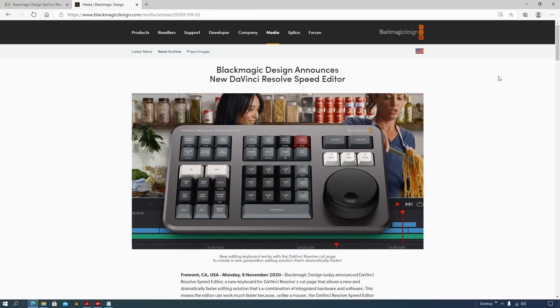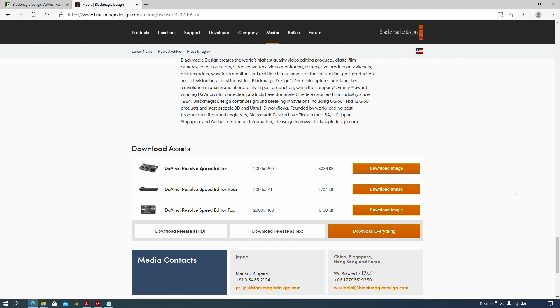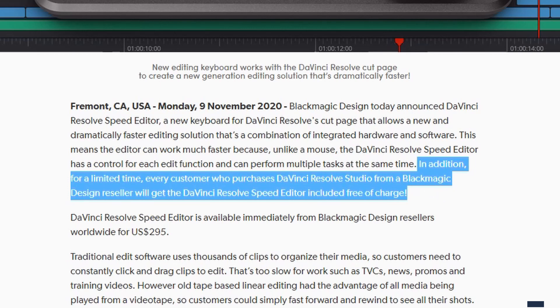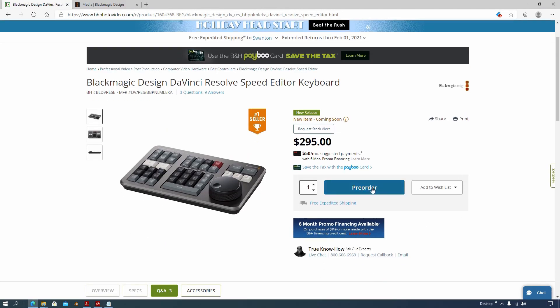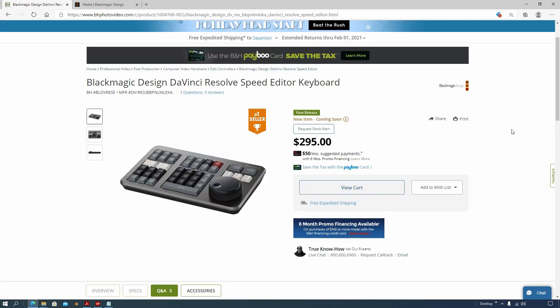Then there was a game-changing moment for me. Lost in the Resolve 17 release hype was this press release for the DaVinci Resolve Speed Editor from Blackmagic Design. Not only was the editor $295, but for a limited time the Speed Editor comes with a full version of DaVinci Resolve Studio for free. So I jumped on the B&H website to go see if this was some kind of Australian November Fool's Day or something like that. It's actually true — this thing comes with a free version of DaVinci Resolve Studio version 17.